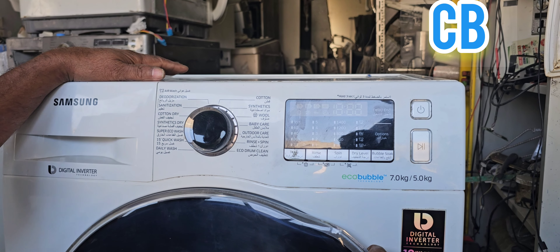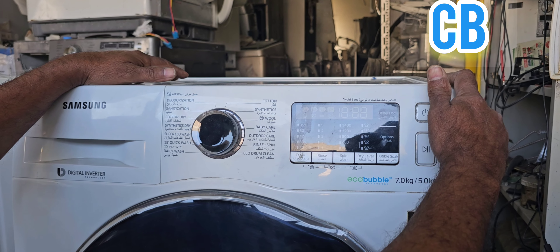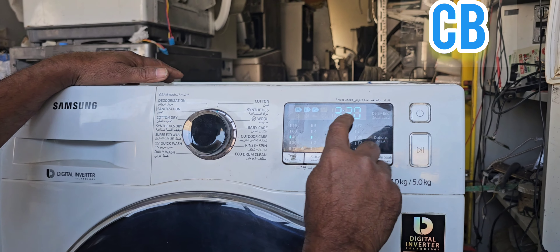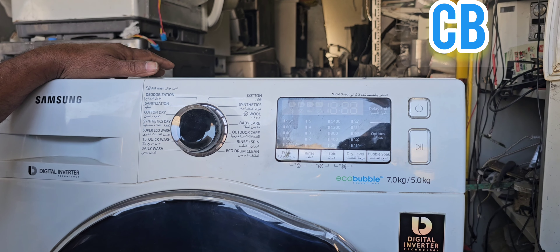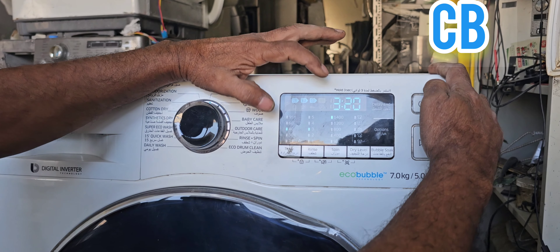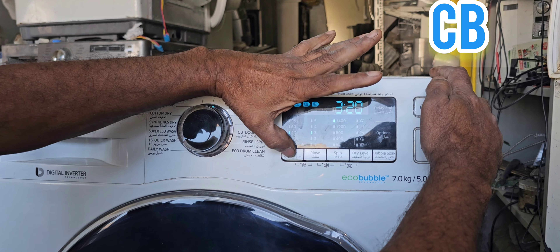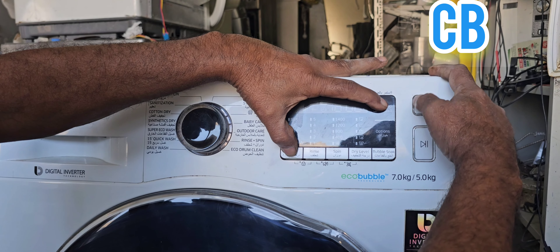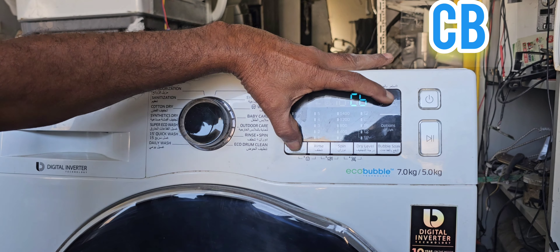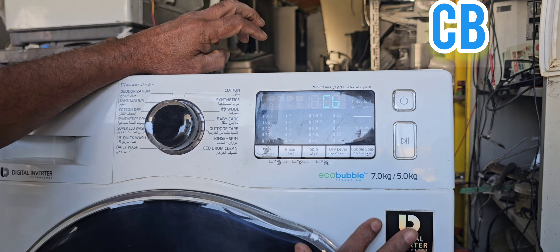First of all, I will show you how to activate the calibration option. I have already given the power connection — you can see power has already come. Now we have to power off, then power on again. After that, press the Temperature and Delay End buttons together, then power off the machine and power it on again. You can see the calibration method has activated.